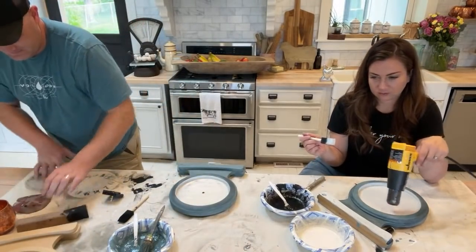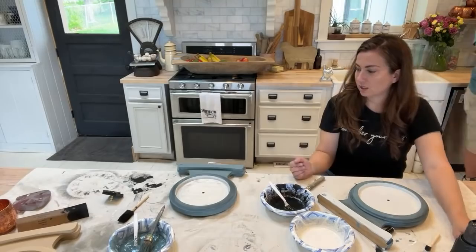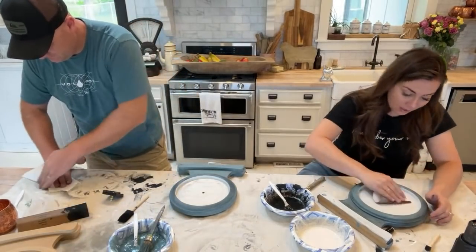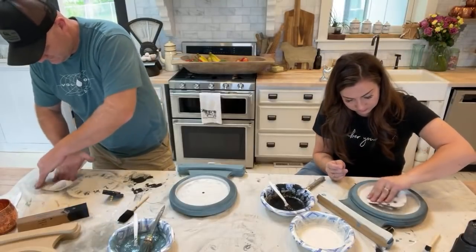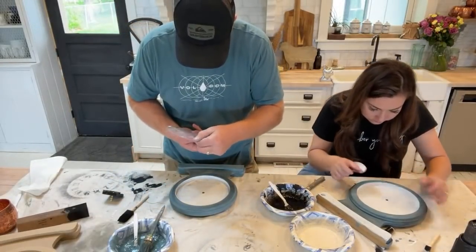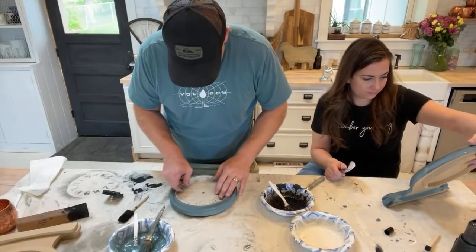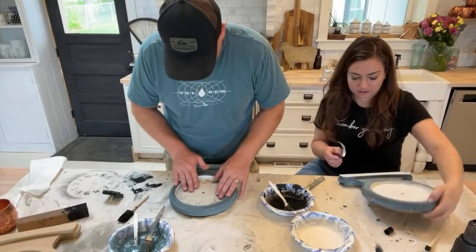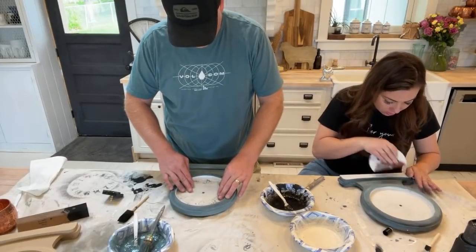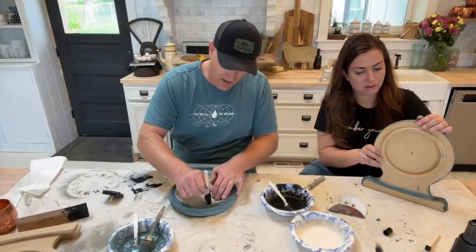Paper towels went missing — they're behind Alexa. Shift happens — you've got to be careful. We're full of shifts this morning. Going back in. I'm going to distress it more while I wait. Let's try not to use extra stencils from the box.